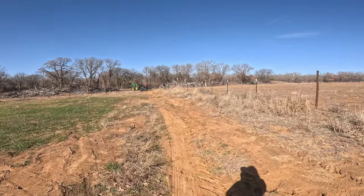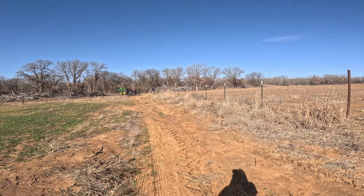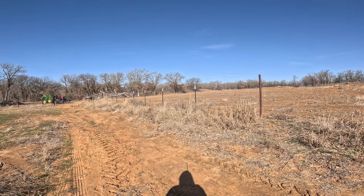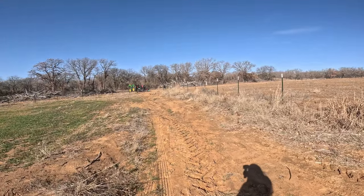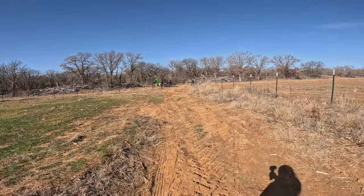It keeps the price down once these livestock are used to electric fence, and we haven't had any of the sheep or goats get through it. Of course it can happen because it's just strands of electric wire, but we've had really good success with it. So we are putting that up today and we'll see how it goes step by step.